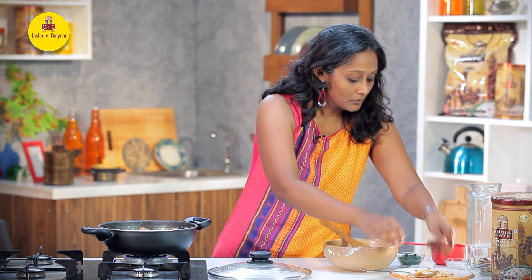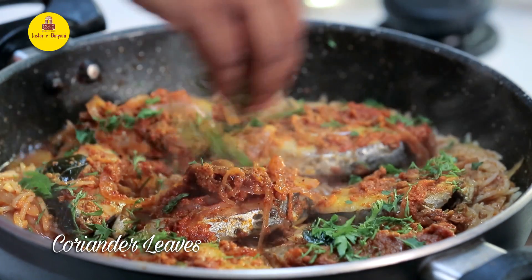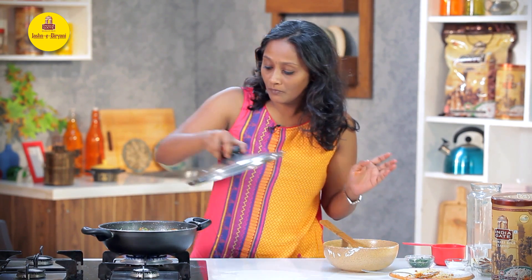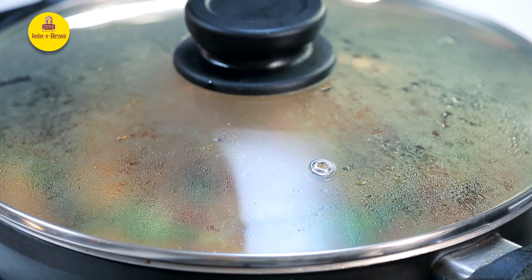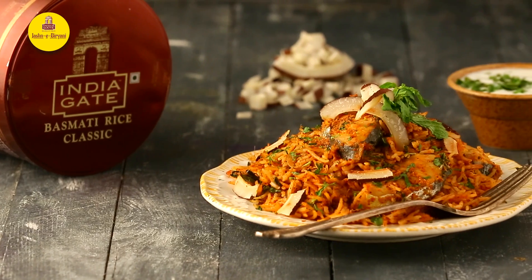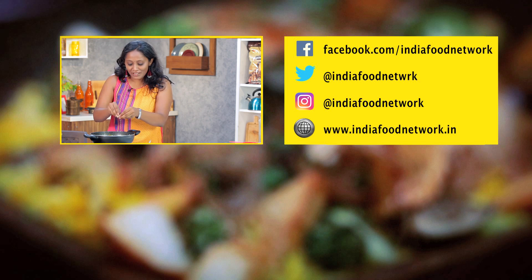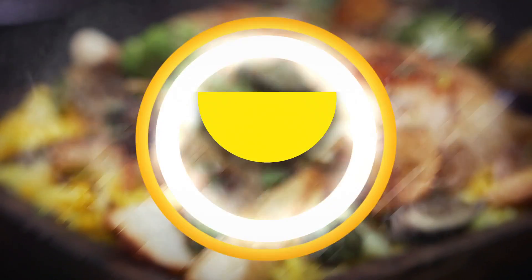I'm also going to add a little bit of coriander. All we need to do is cover and cook on a really low flame. It really smells good. Enjoy making this recipe! If you have loved watching the video, do click on the like, share and subscribe button. Thank you.